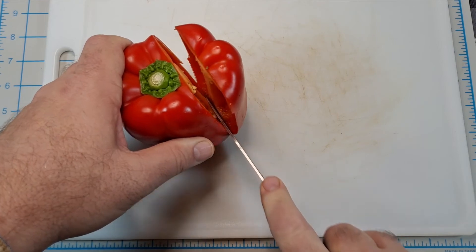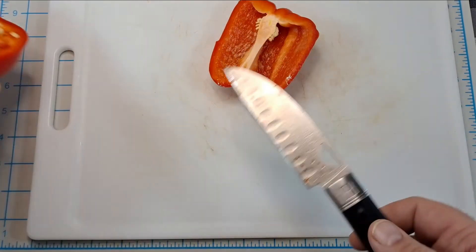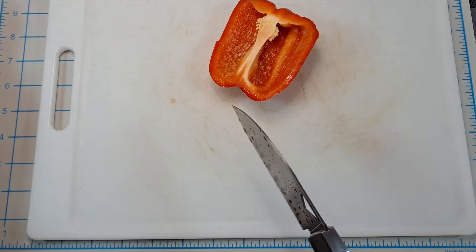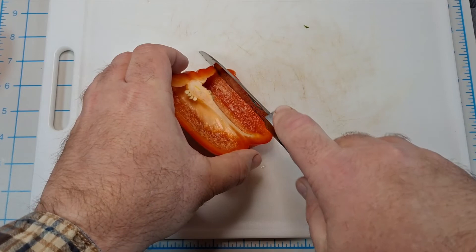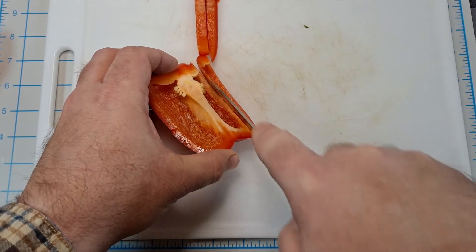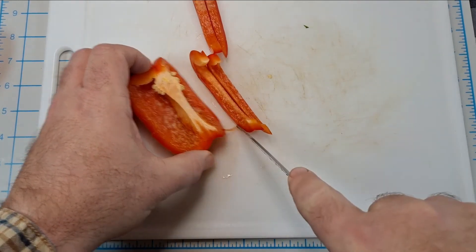Wow — that just — I didn't push down hardly at all. I did cut part of the stem, but down through the pepper — this thing cuts nice.